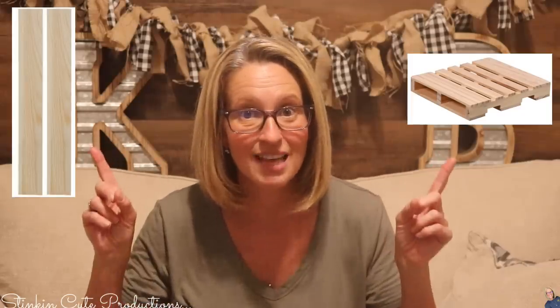Today I'm bringing to you a DIY that I am so stinking excited about using these wood pieces that you can get at Dollar Tree. This is a DIY that is so budget-friendly, it's easy to do, and I am gonna go so far as to say it is just about a 100% Dollar Tree DIY. Let's jump into it and do some Dollar Tree DIY on a budget.